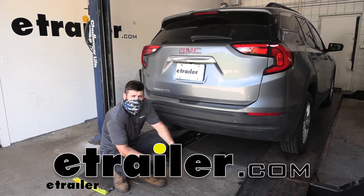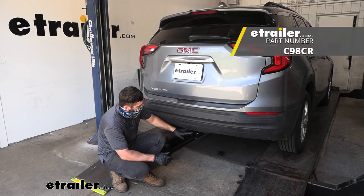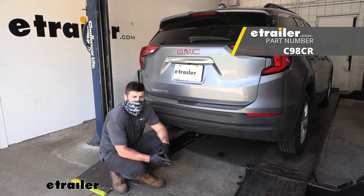Hey everybody, how's it going? Today we're going to be going over and showing you how to install the Curt Trailer Hitch Receiver here on our 2020 GMC Terrain.